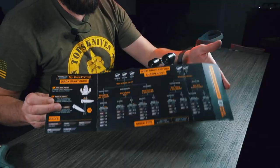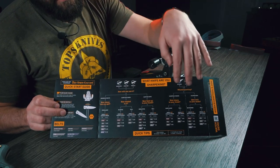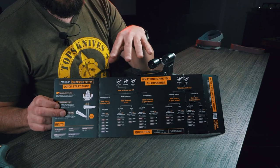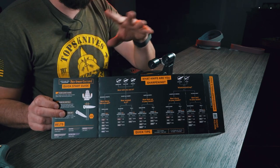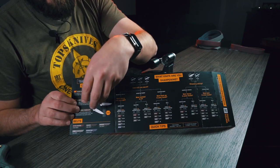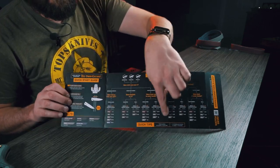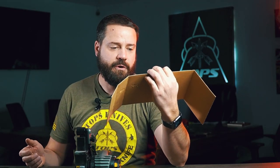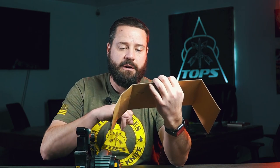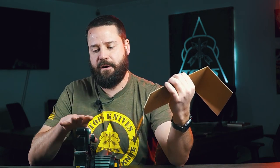This blade grinder attachment is an extra — it's not included automatically with the Ken Onion Edition, it's something you have to buy separately. But it's totally worth it; it allows you to freehand sharpen everything from lawnmower blades to large knives. It also comes with a handy cheat sheet with quick tips — it asks what knife you're sharpening and gives you an idea of what belts and progression to use, even including directions on speed: for every inch of travel on the blade it should take about one second.